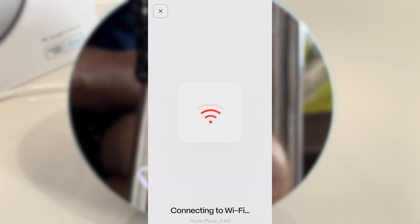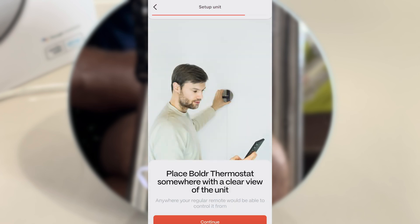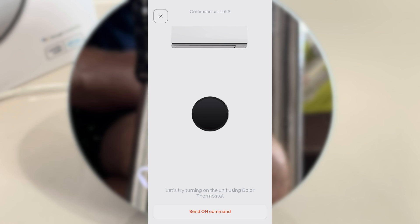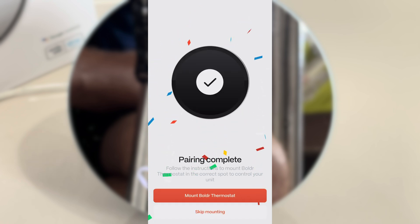We're going to connect the device to our Wi-Fi network, so make sure you know your Wi-Fi password. Then it will take you through a wizard where it will discover what kind of air conditioning unit you have. All you have to do is point your remote control at the device and press the power button two times — that's really all you have to do to set up your specific air conditioning unit.